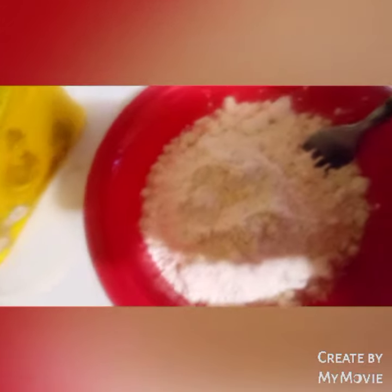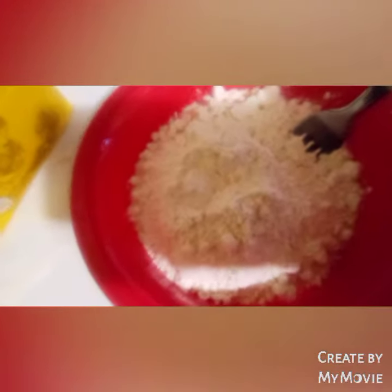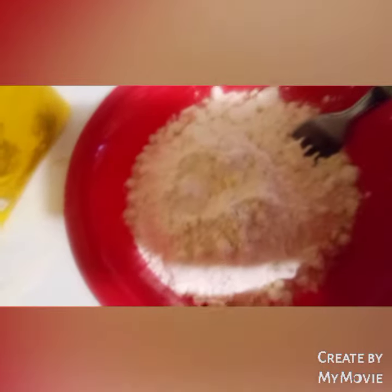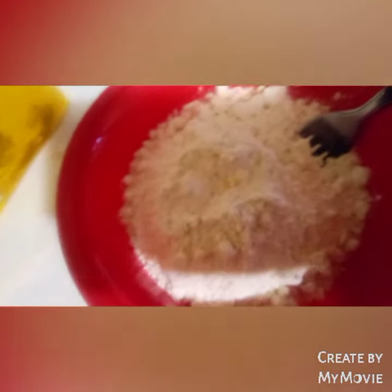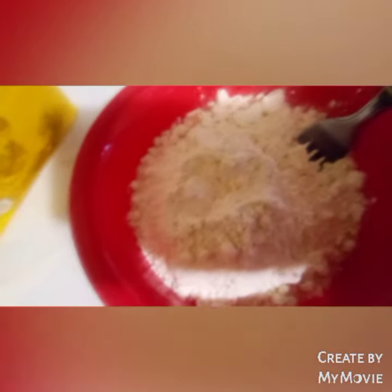This is self-rising flour, so we're gonna add some butter — we're gonna add three spoons of butter. I will be back and I'll show you that.